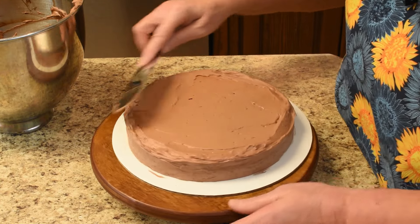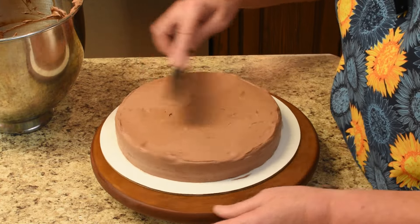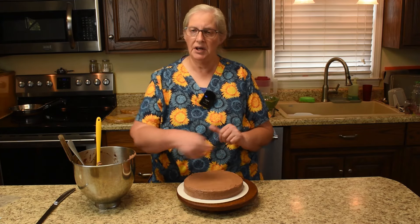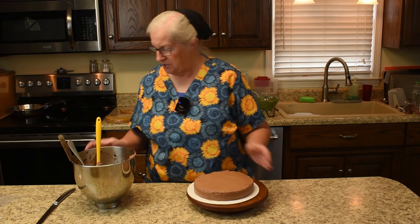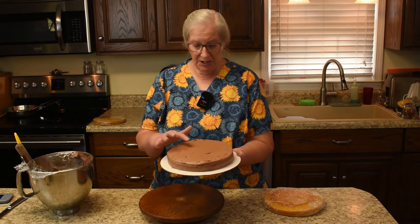Go across the whole edge to make it even, then come in at the top to get rid of that little side wall. The first layer is done. The icing is soft and if you try to put another layer right away it can slide around, so rather than put a skewer down the middle, we're going to put this in the freezer for about 15 to 20 minutes to let the icing set up. In the meantime, cover it with plastic wrap.